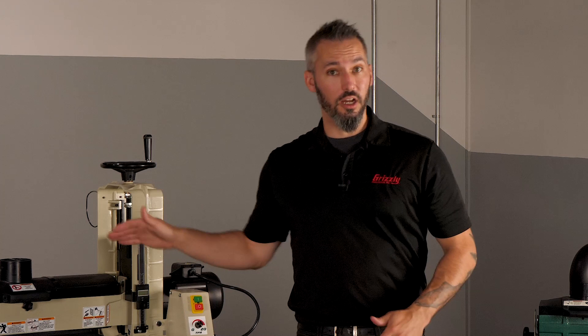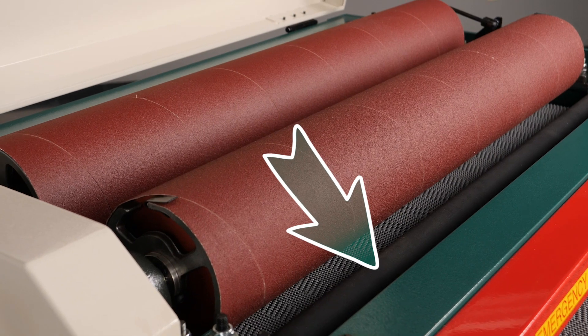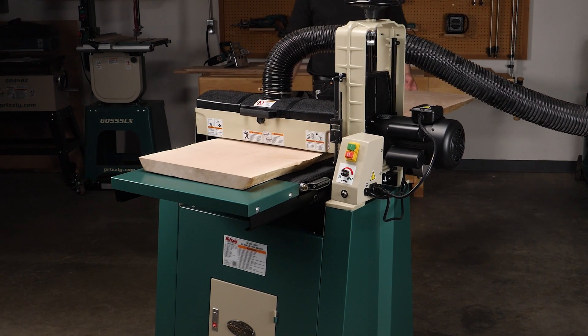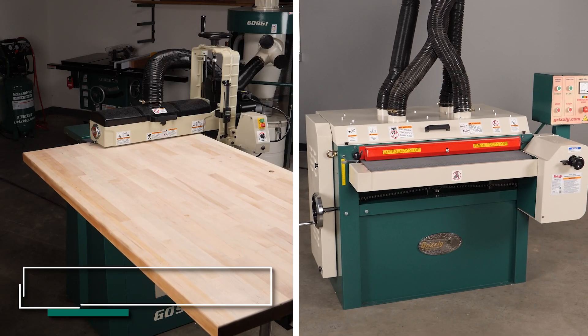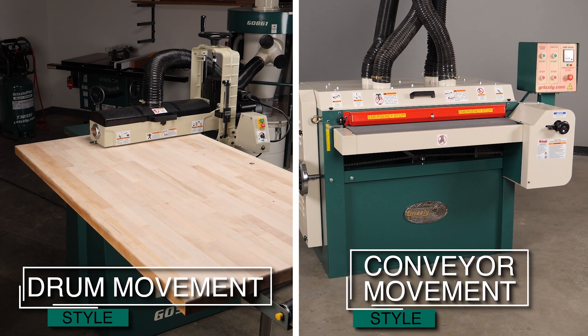The conveyor moves the workpiece through the bottom end, and on the top, aside from the drum itself, you have the infeed and outfeed rollers. These rollers apply downward pressure onto the workpiece to ensure that there's a consistent sanding depth maintained throughout the entire workpiece. Speaking of sanding depth, there are two main styles for drum sanders: drum movement and conveyor movement.